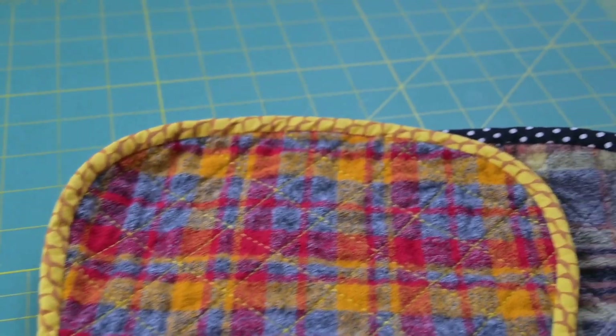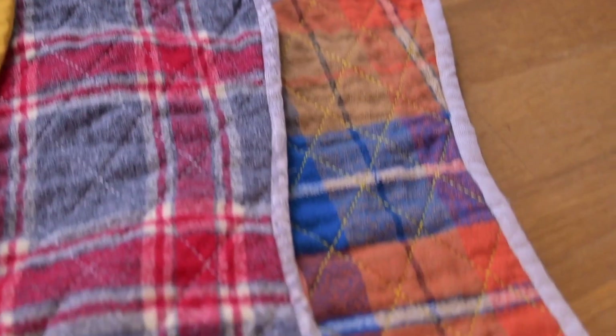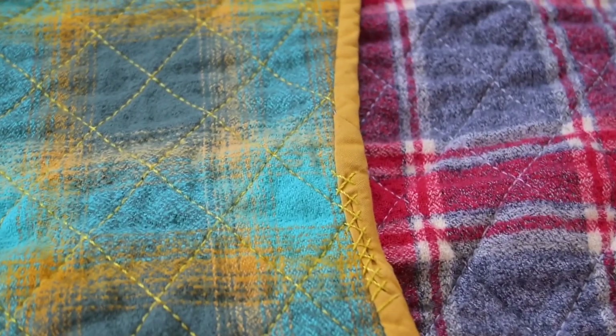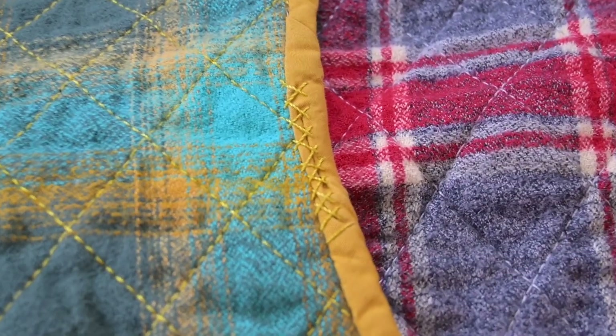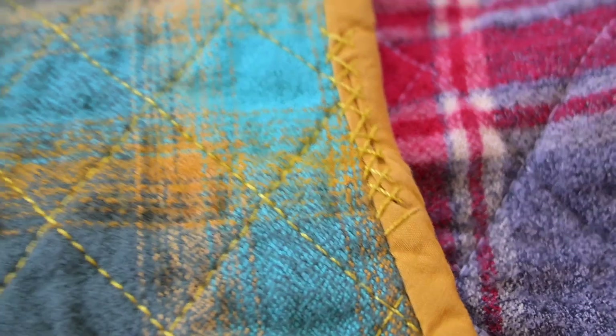I think burp cloths and everyday things should be beautiful — it makes doing mundane tasks seem less so. That's where I caught the binding, and instead of going back and undoing it, I just embroidered over it.